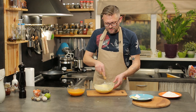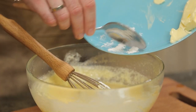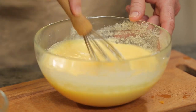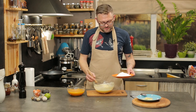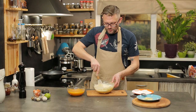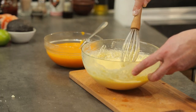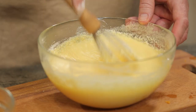Продовжуємо вимішувати тісто. Зараз ми додамо борошно і розпушувач – розпушувача потрібно дві чайних ложки або це один пакетик. Масло не ховаю, тому що воно нам потрібне буде для змазування форми. Розпушувач вмішуємо рівномірно. Борошно додаємо невеликими частинами, десь за три заходи. Цей пудинг на власному досвіді краще готувати з вечора, тому що зранку, якщо у нас сніданок, то це досить довго займає часу. Він тільки годину буде запікатися, а зранку достатньо просто дістати з холодильника і підігріти, полити соусом або варенням.